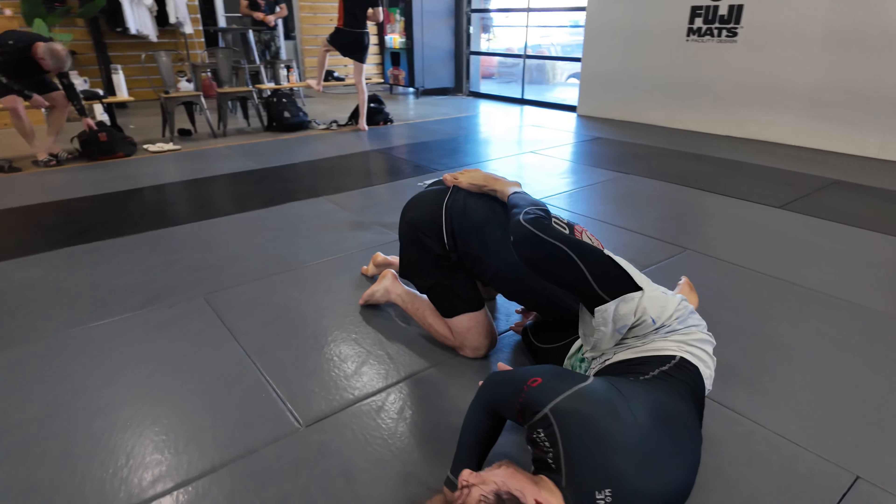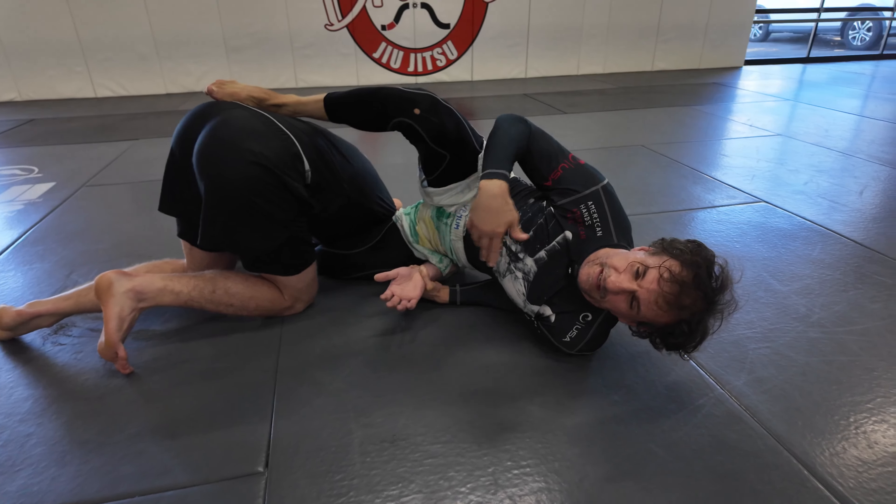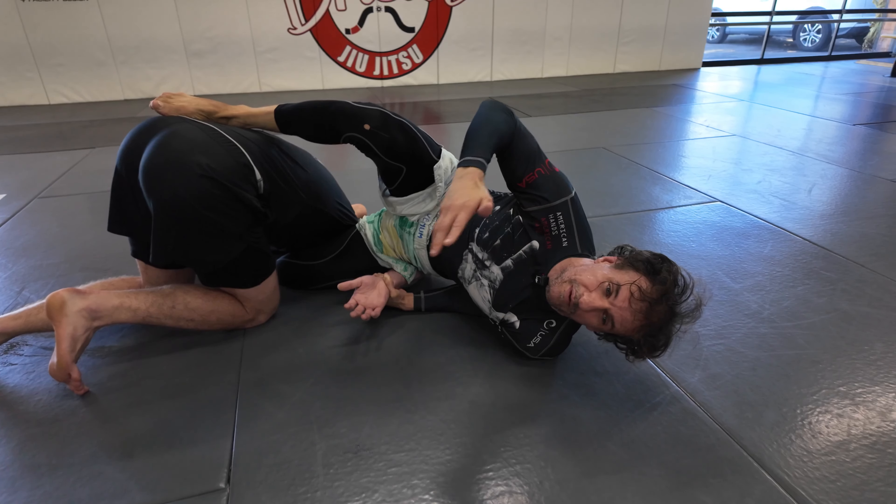Right away I step here. By stepping here I prevent him from rolling. But if he rolls, there's no problem — as I scramble, you come up. You come up in a better position than you were.